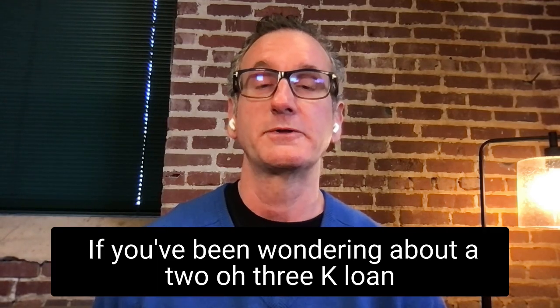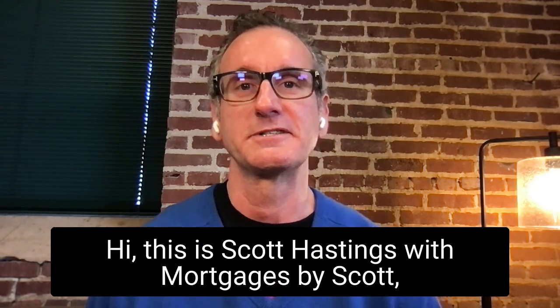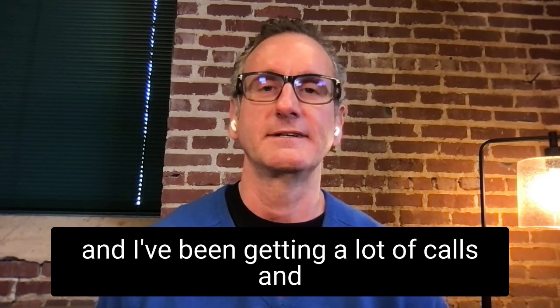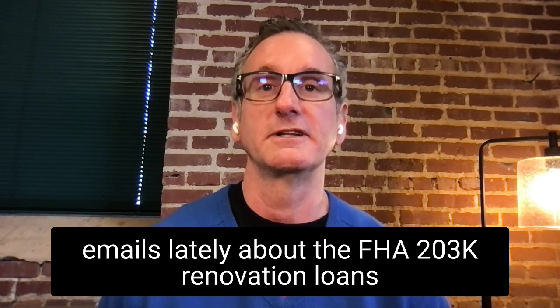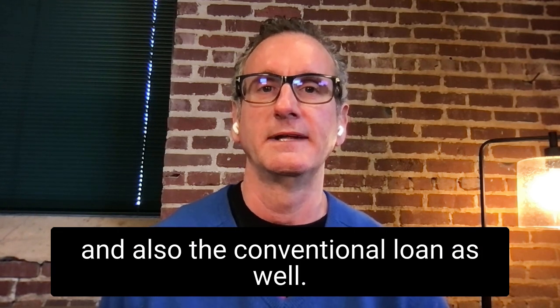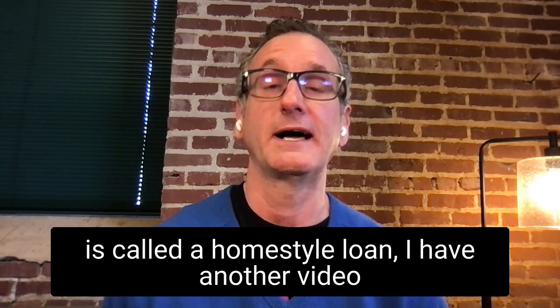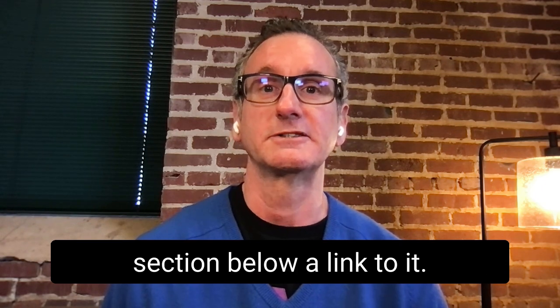If you've been wondering about a 203k loan and how it works, then you're in the right place. This is Scott Hastings with Mortgages by Scott. I've been getting a lot of calls and emails lately about FHA 203k renovation loans and also the conventional loan as well. If you're wondering about the conventional version, which is called a Homestyle Loan, I have another video on that and I'll put a link in the comments section below.